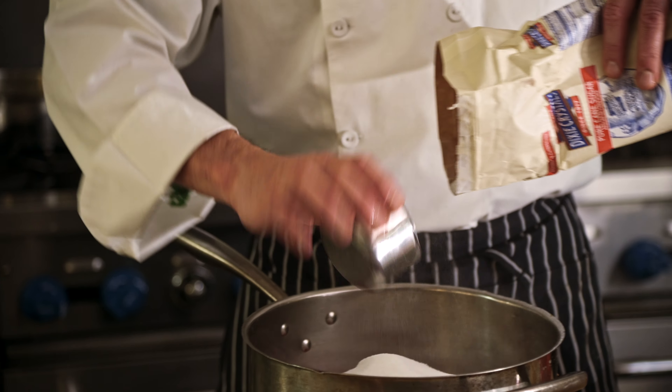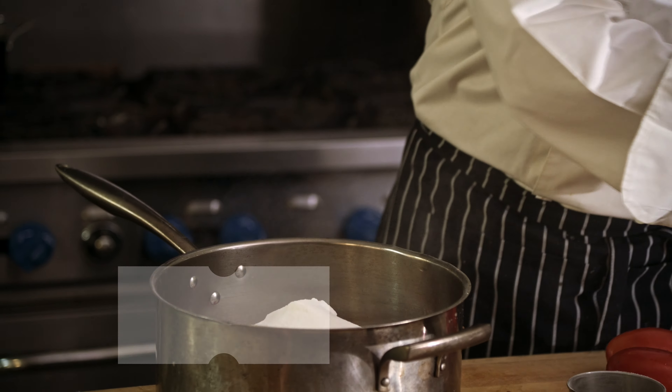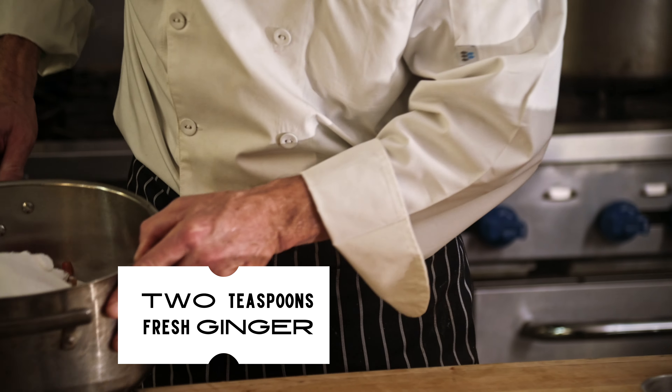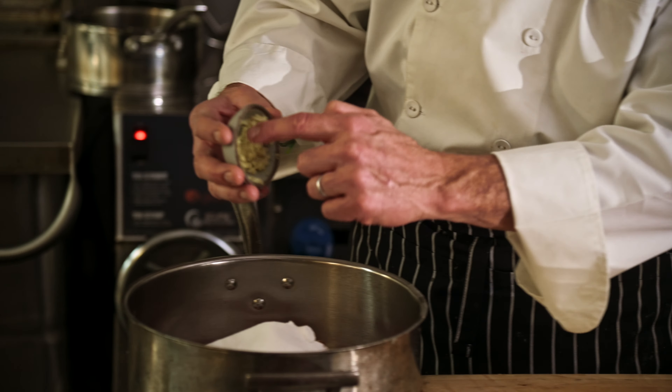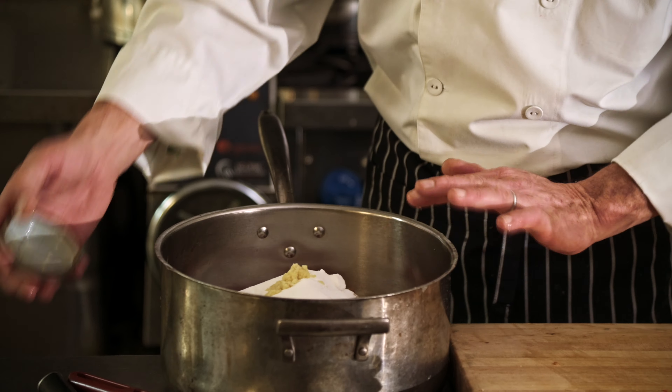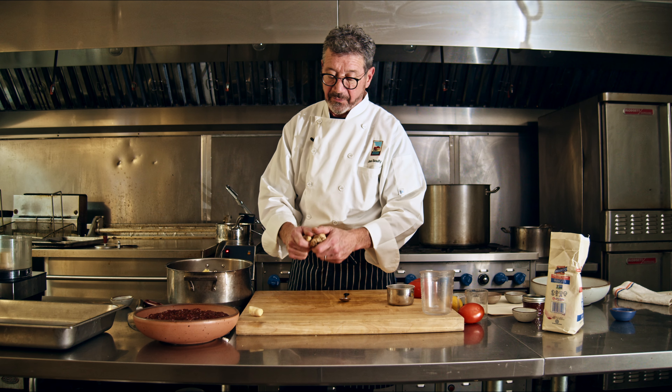The recipe also calls for some fresh ginger. I'm going to move this pot off to the side. I want to do a quick demo of peeling ginger because it seems like one of those things that a lot of people don't know how to do.